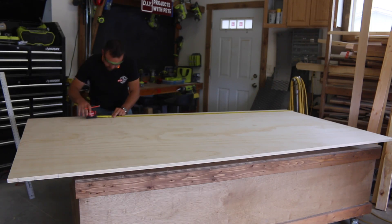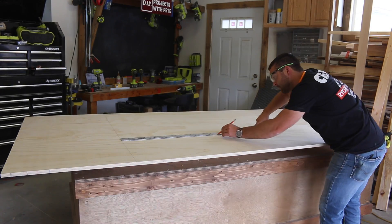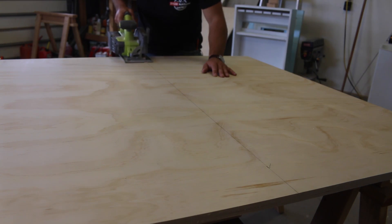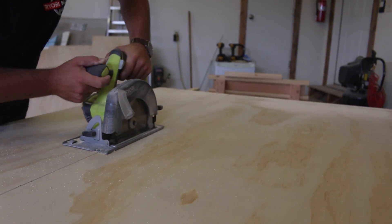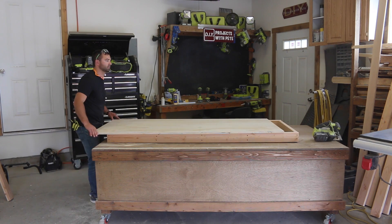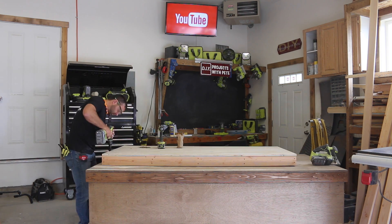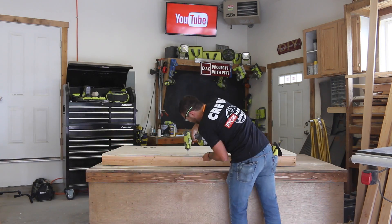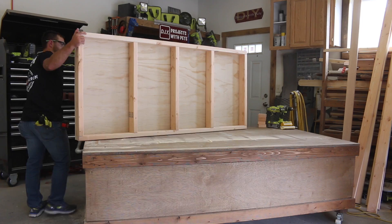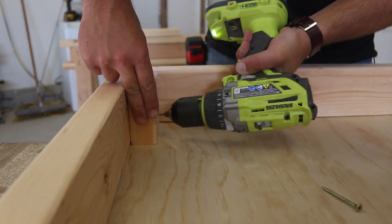Next, measure the plywood so it matches the outside dimensions of the frame. A straight edge works really well to help get a straight line to follow with the circular saw. Once the lines are drawn, take your time and cut along them. Slide the plywood in place, drill pilot holes, and attach it to the frame with wood glue and shorter wood screws — placing screws around the perimeter about every eight to ten inches. Flip the platform upside down and add blocks at each corner, securing them with wood glue and screws.